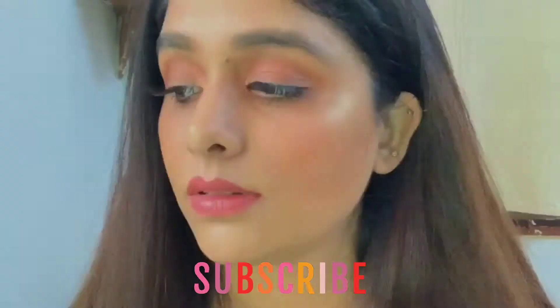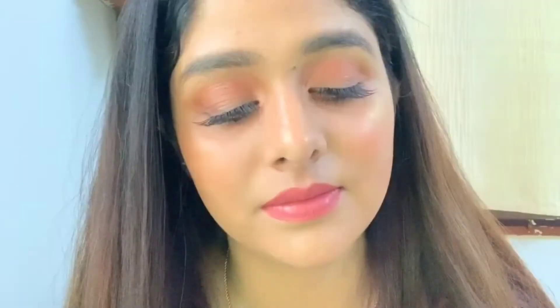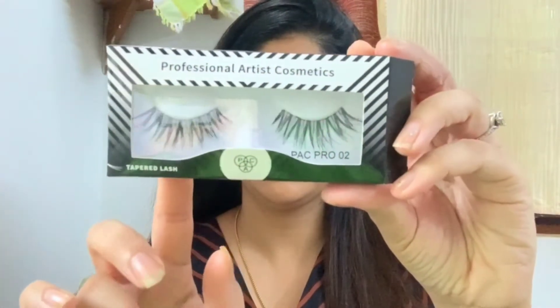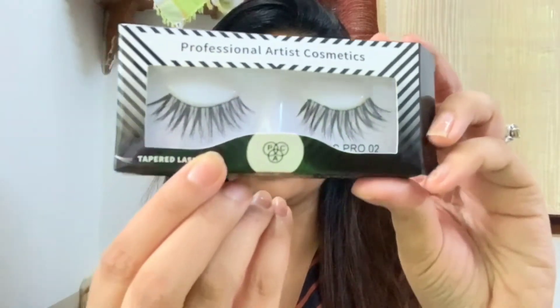Hello beautiful people, welcome back to my channel. For today's tutorial I will be showing you how to apply false eyelashes. For the demo purpose I will be using this pack tapered lashes, it's their pack pro 02 and they are very dramatic.